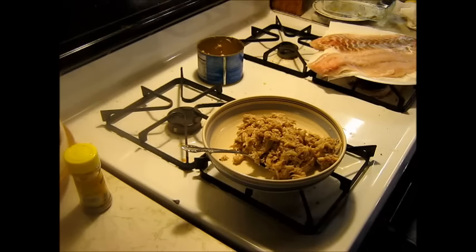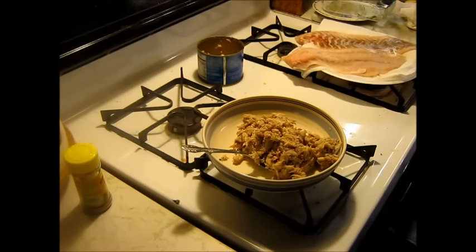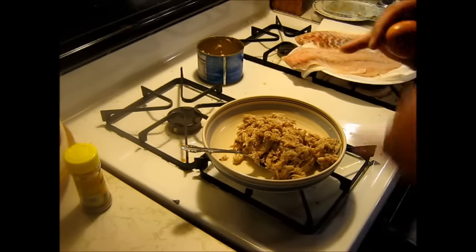What we're going to do is make these stuffed rock bass — stuffed striper, however you want to call them. Got some lump crab meat. Actually, this is claw meat.